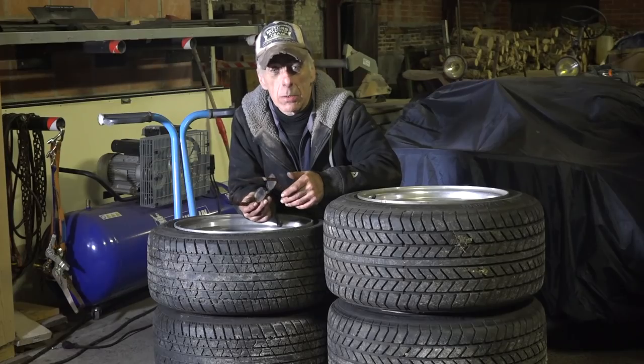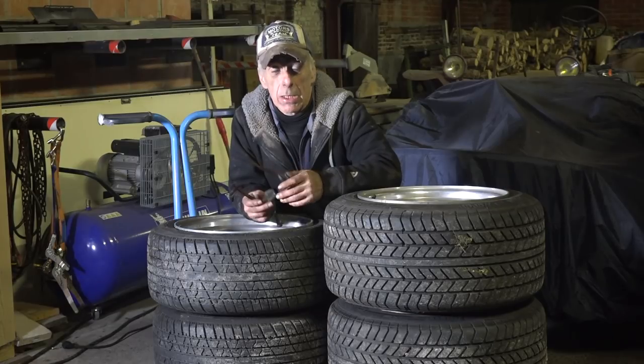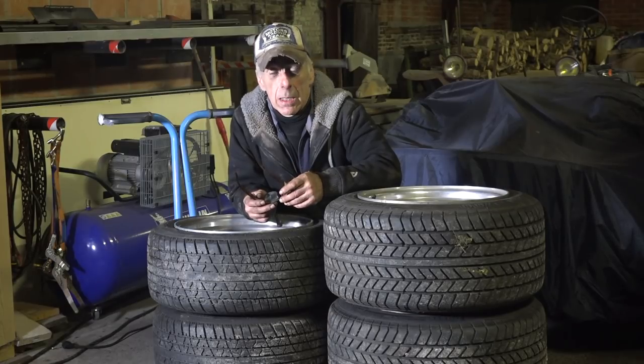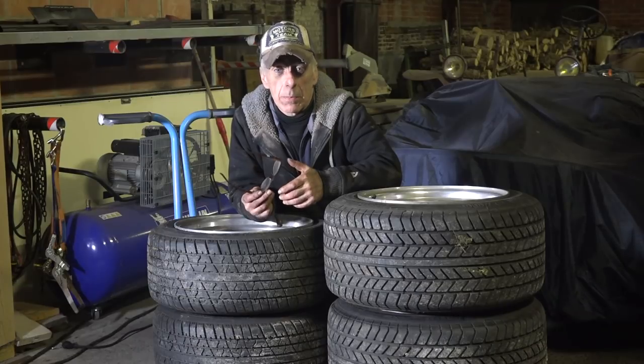I can't continue building the brake calipers because I don't have the spare parts yet — I need to order the seals and rubbers so I can put it all back together with new brake pads. In the front, the brake pads were in very bad condition and the calipers didn't work too well either — the pistons got stuck, at least two of them were really stuck. So I'm going to buy new pistons for those calipers as well.